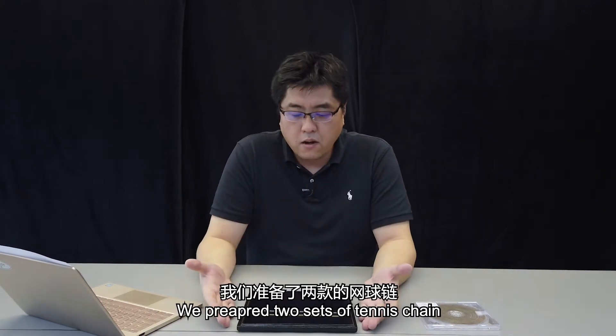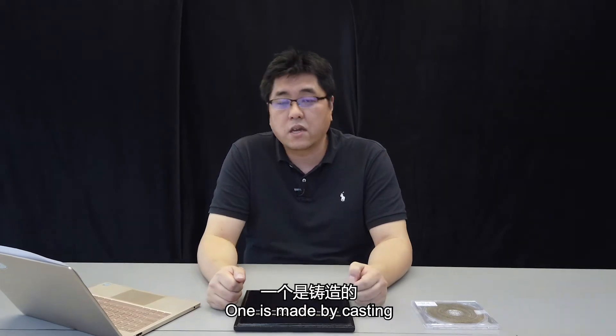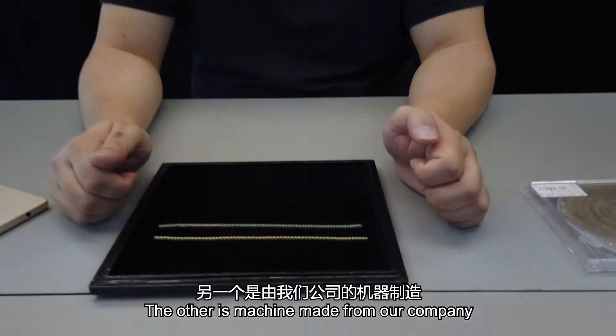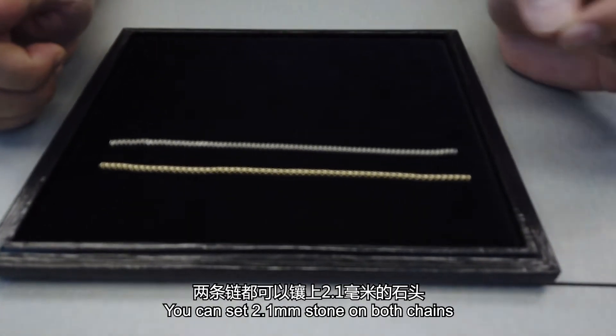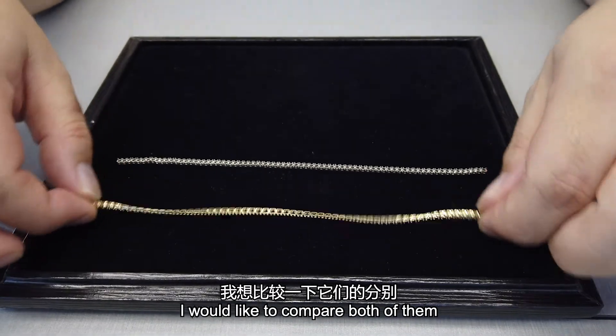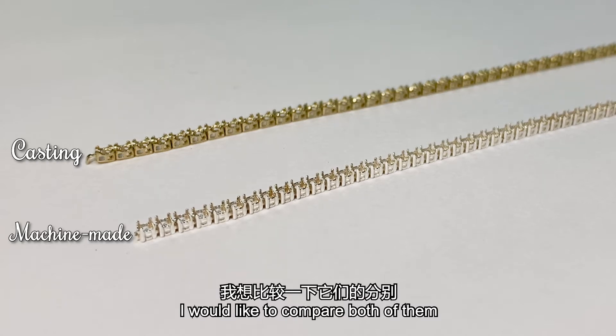We have prepared two sets of tennis chains — both are seven inches. One is a casting chain and the other is our machine-made tennis chain. Both are 2.1mm size in terms of the stones you can set.